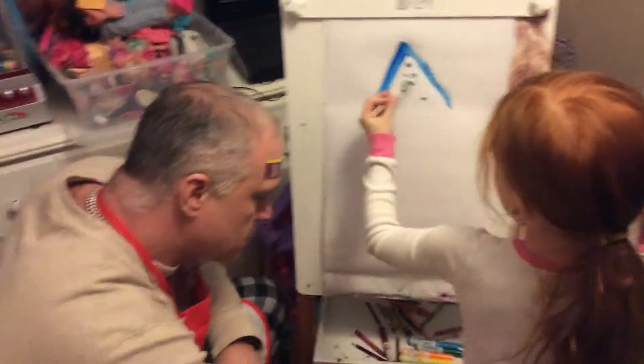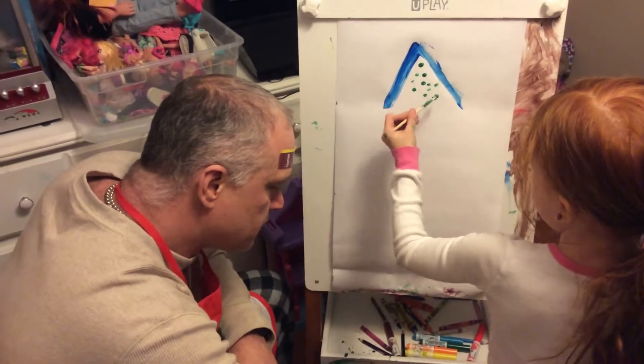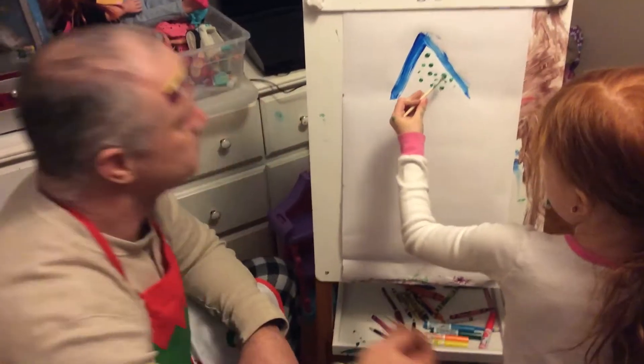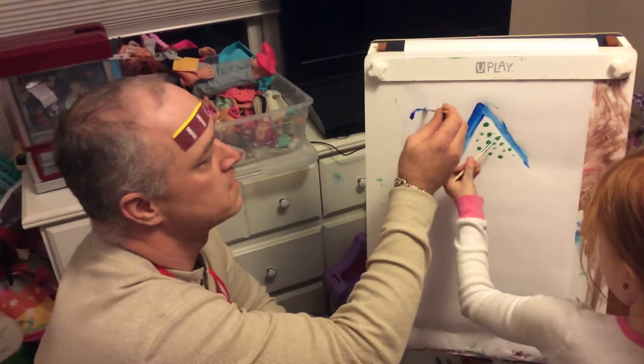You want Daddy to put some birds on it? Yeah. We'll get some blue birds, okay? Okay. Flying behind the house, what do you think? Yeah. A little wish stare. A little wish stare.